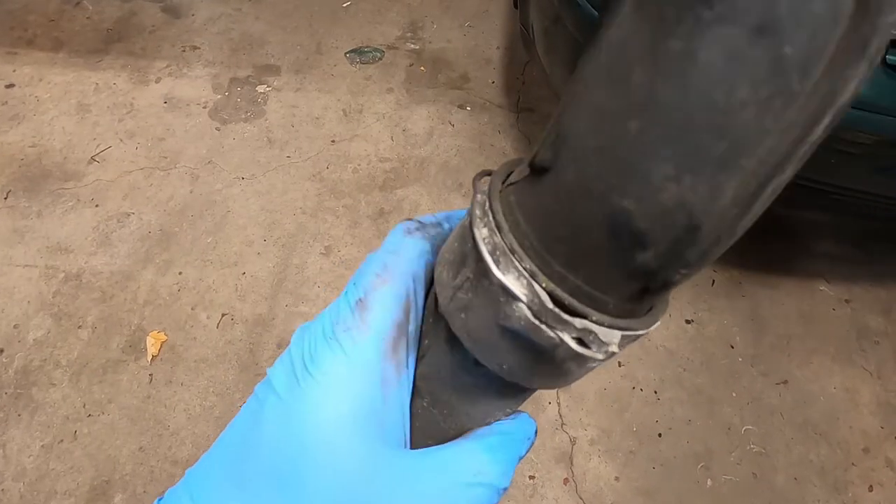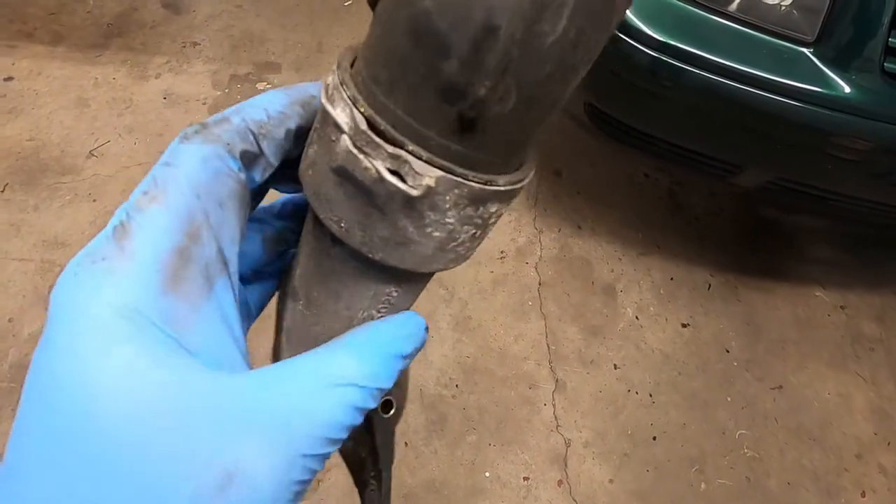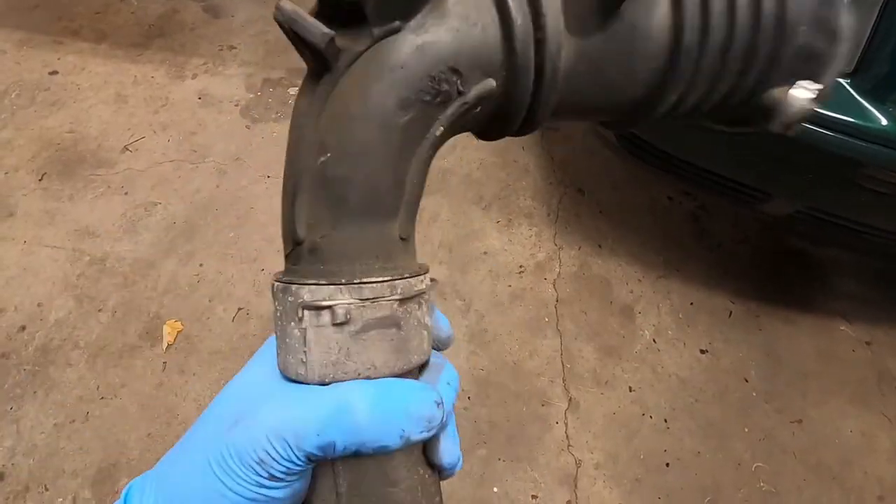If you want, you can disconnect these two pieces — there's a little clip, it pops right out and you can disconnect it — but as you can see, I didn't really feel the need to. I don't think you have to either. You can just pull it all out as one piece.